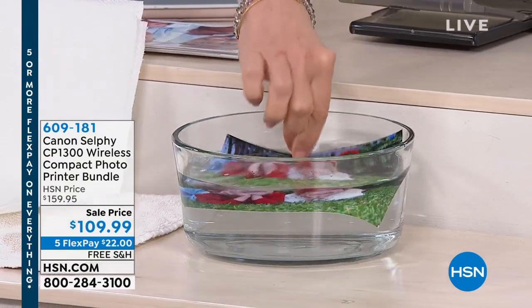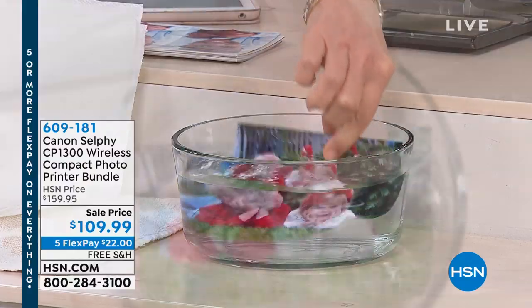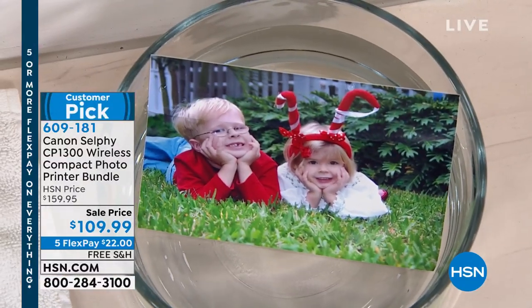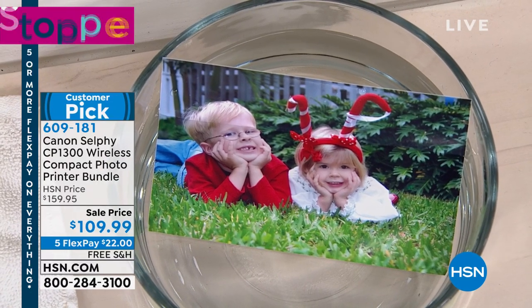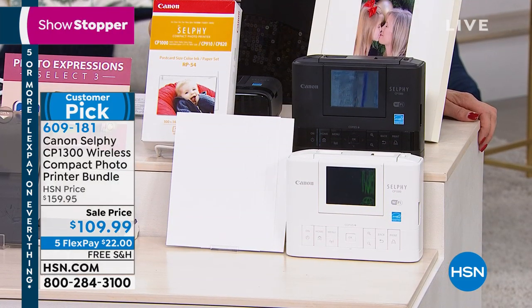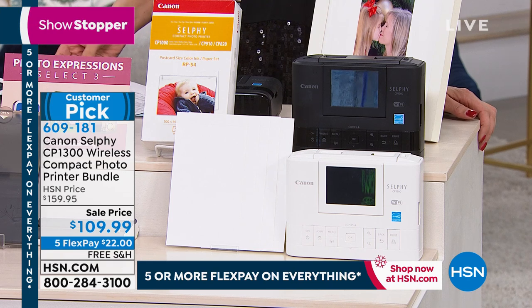Look at how great these prints are. This is a portable printer. These photos are fade-proof, smear-proof, smudge-proof, water-resistant. They'll last 100 years and we have the lowest price we've ever offered — it's down to $109.99. We've never done this one at $109.99. We have five flex pay, we have free shipping, and we're gonna give you a lot of great accessories that you can't find anywhere else.